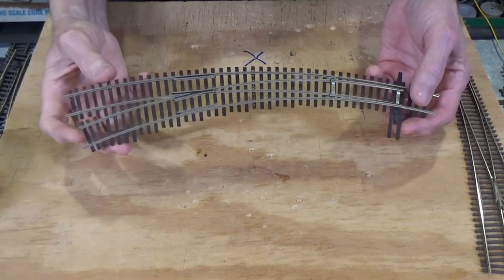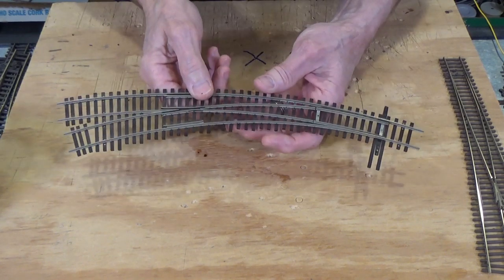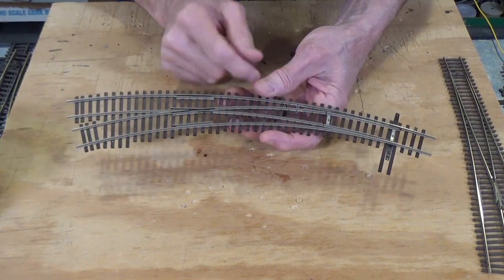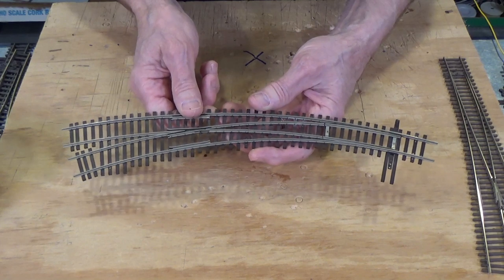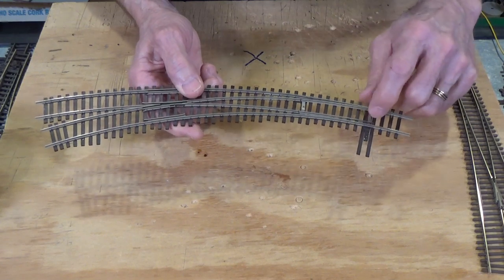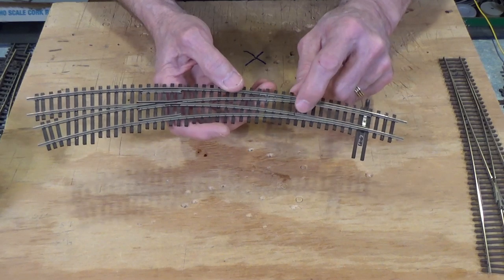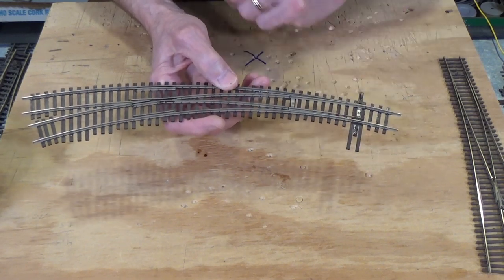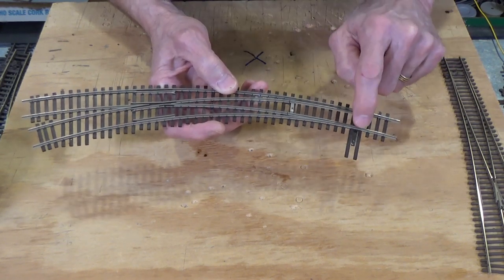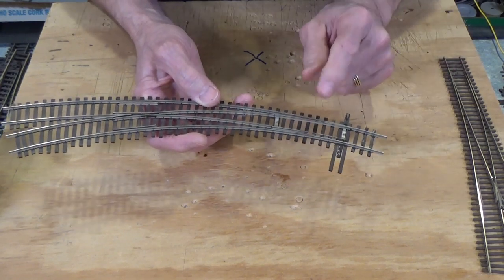First off, let's take a look at this Shinohara turnout. These were made by Shinohara in Japan for many, many years. They finally went out of business a couple of years ago when the owner retired and chose not to sell the company. These are power routing turnouts. You can see that it has a metal rail joiner here at the throw bar and another metal rail joiner at the pivot point for the point rails. So this turnout is dependent on physical contact between the stock rails and the point rails for electrical pickup.